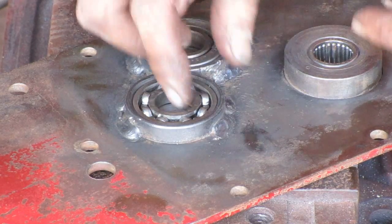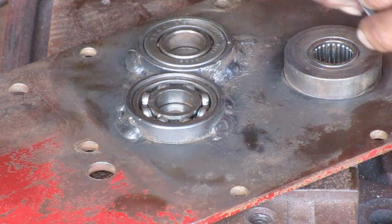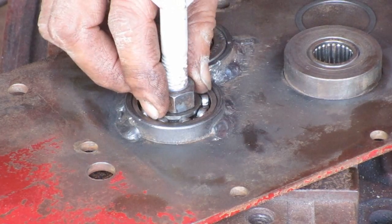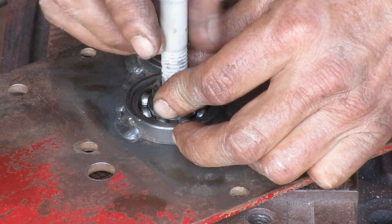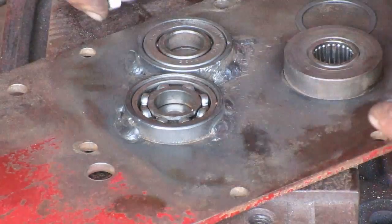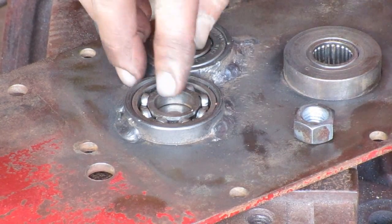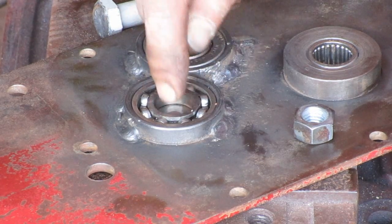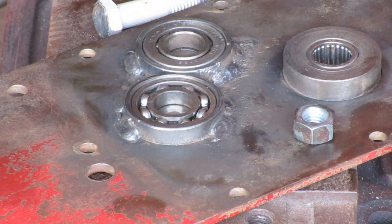So without this spacer in there, I'll have a way of getting this bearing out. I'm fixing to weld the nut right there on that bearing, just so I can pull the thing out of there. That will ruin the bearing, but what I need is this housing. As you can see, without that spacer, it allowed the shaft to dig into the side plate there also. So them spacers need to be in there.